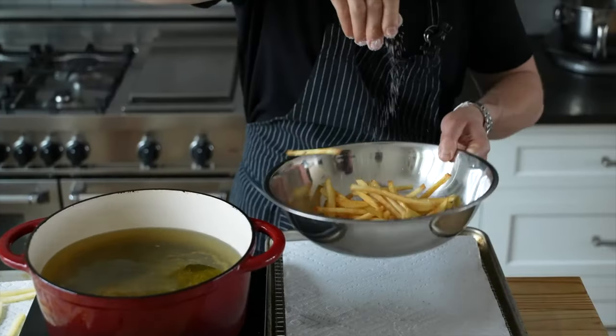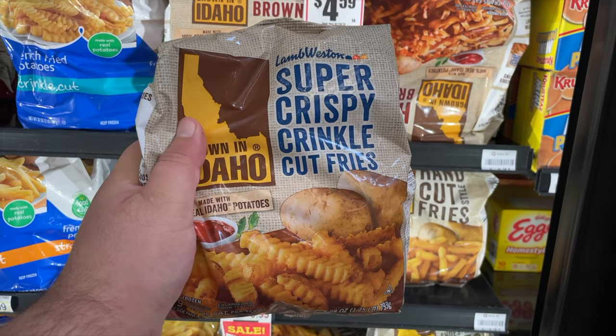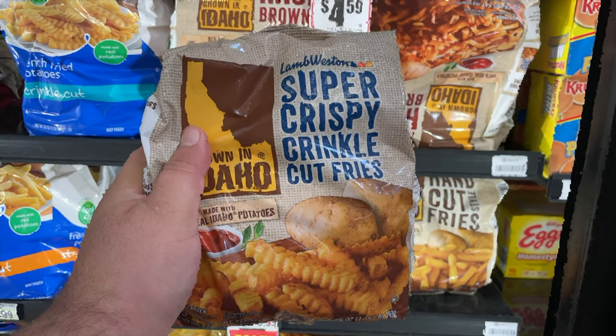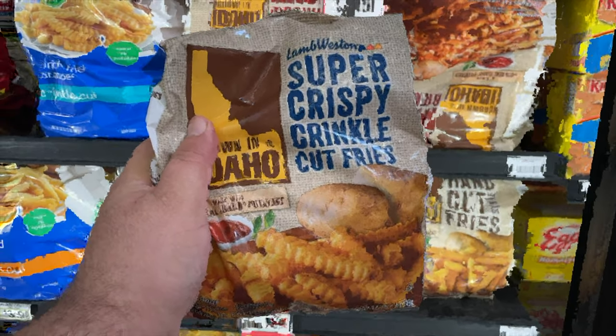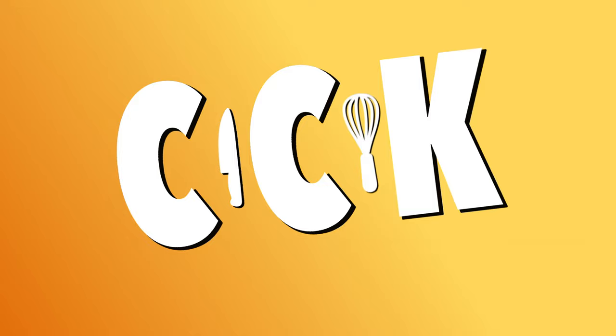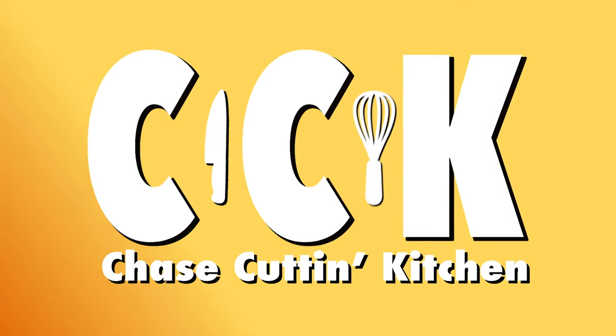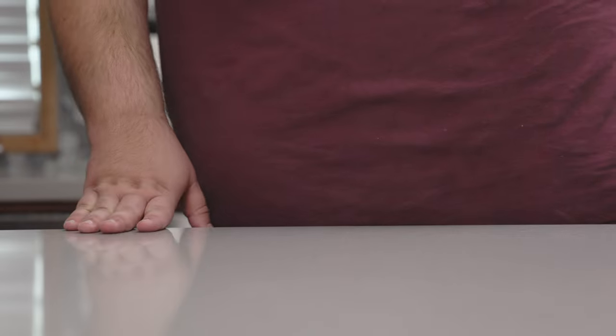French fries are awesome, but crinkle-cut fries are awesomer, and there's only one way to make them — from scratch with a potato. So, how do we turn regular potatoes into crinkle-cut fries?